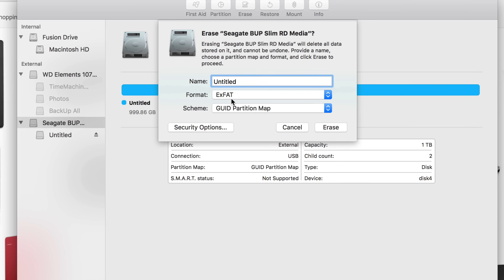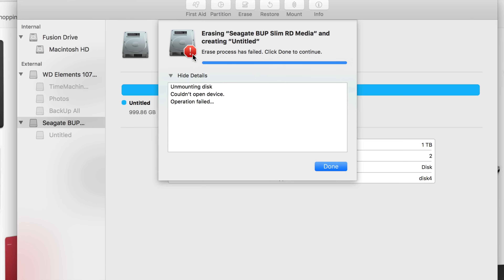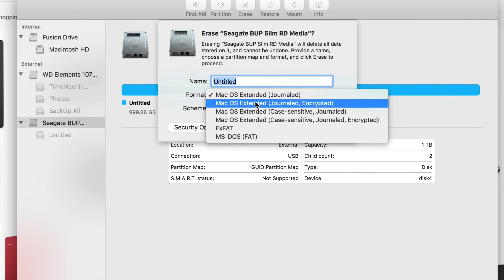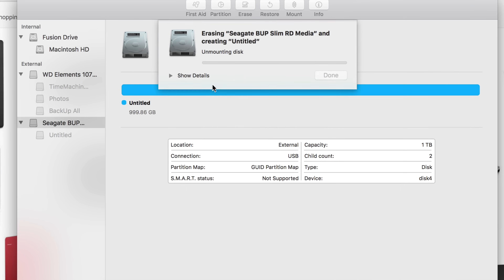ExFAT with the same type of partition is what most of you want, since most of you need to transfer information between Mac and PC. You can put a different name and change it later without reformatting, so don't worry about that. Just click Erase.